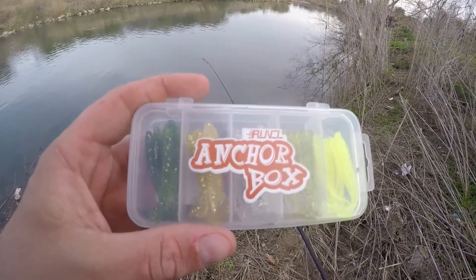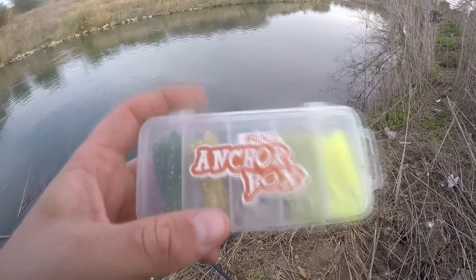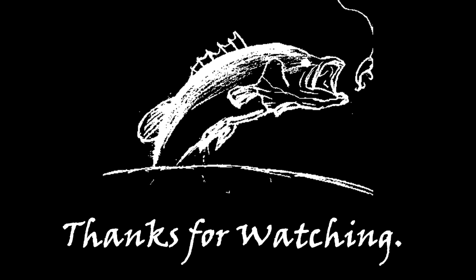Well, there you have it — these definitely work out here. Thanks for watching. Check these out on Amazon — Brunkle Anchor Box.